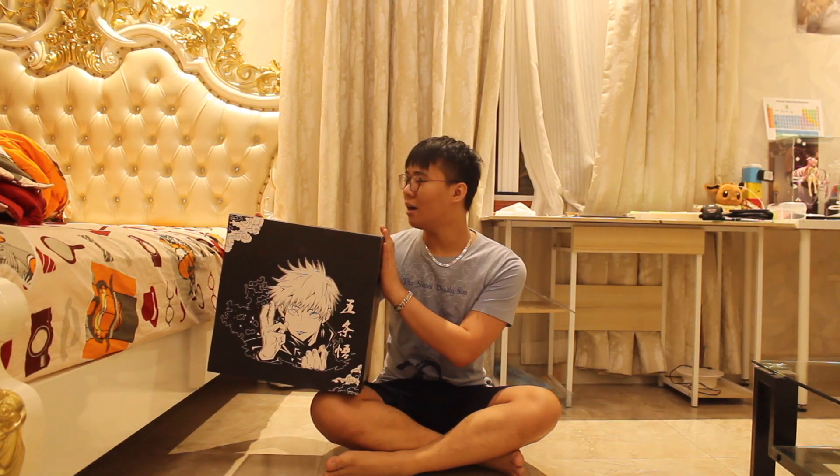Hello everyone, I'm going to do an unboxing today. This is a TPA Studio figure, so I'm going to play with TPA.